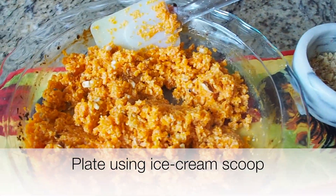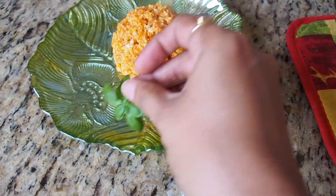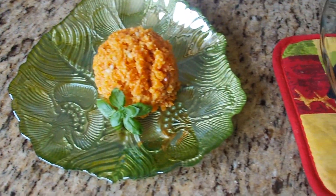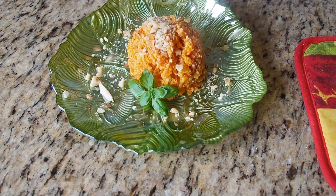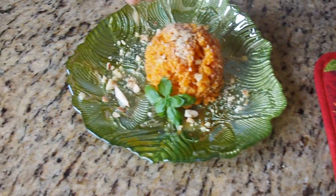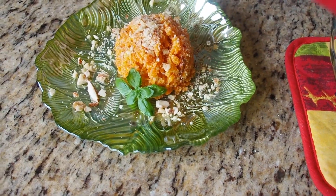I'm going to use an ice cream scoop to plate this. Just for garnishing, a basil leaf, and then sprinkle the smaller nuts on the side. If you love saffron, you can put a little bit of saffron for garnish as well.